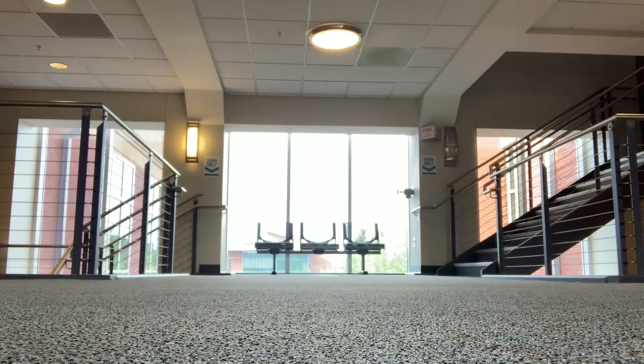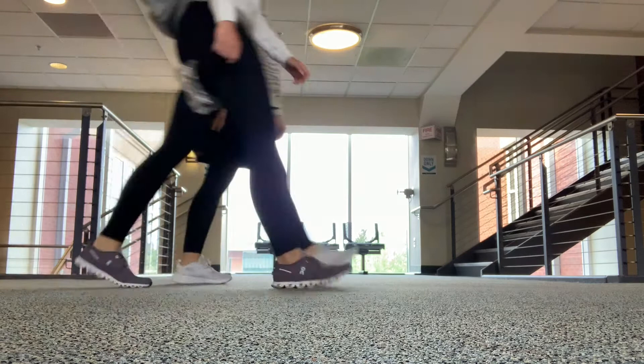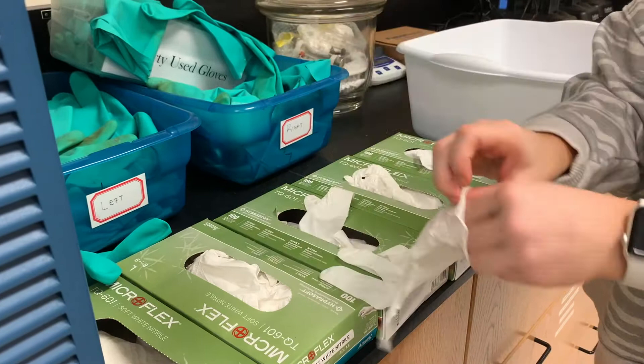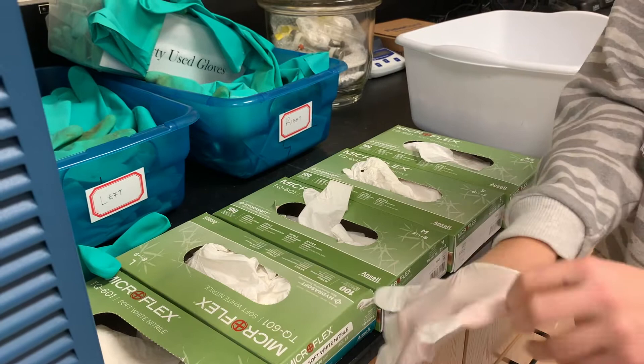Welcome to our day in the life chemistry lab log. In today's lab we will be performing an elimination reaction. As soon as you arrive to lab you are going to want to put on your gloves and goggles. In this lab we've worked with some harsher acids, so it is never a bad idea to wear gloves to protect your skin.